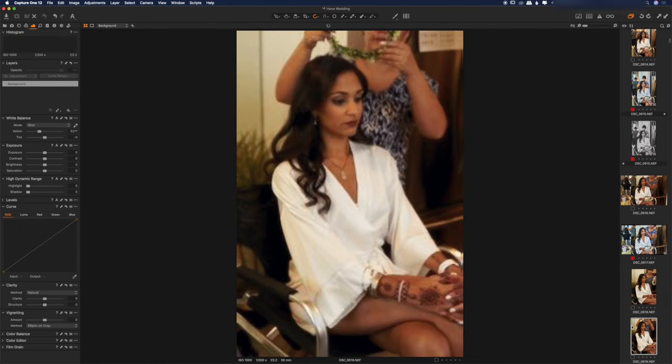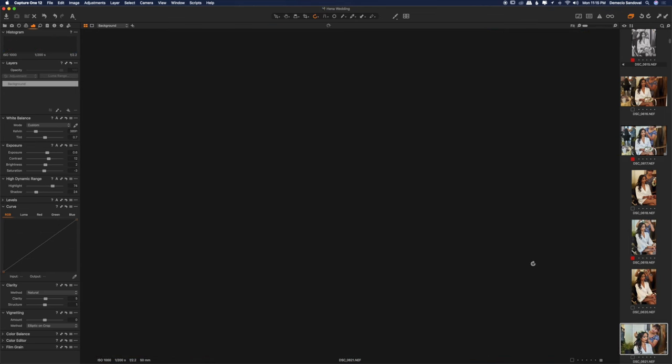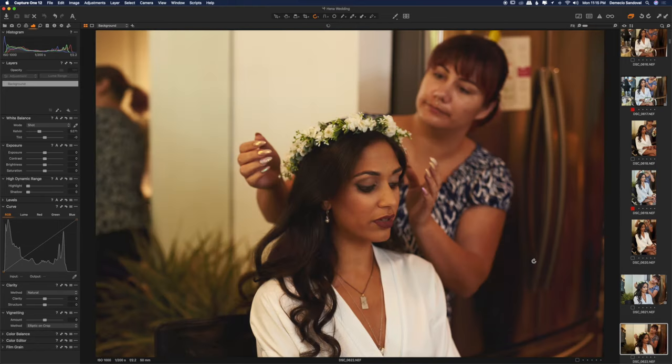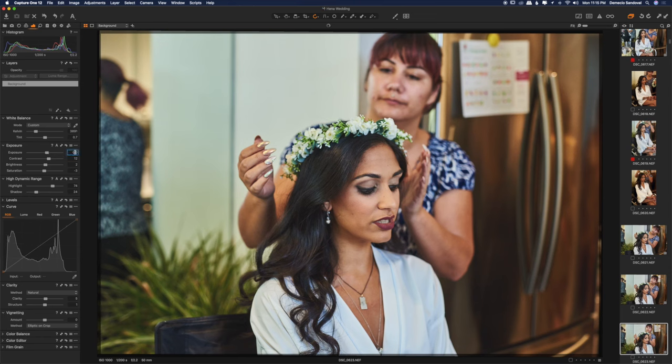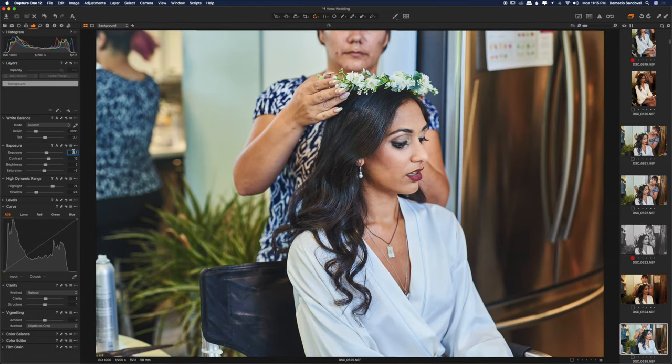Hi guys, this is me editing a wedding and I'll talk through it as I'm doing it. I already did it but I'm talking through it now. I'm raising the exposures here a little bit, raising the shadows. What I try to do is get these done as quickly as possible but the best way possible. Sometimes I go through them all and mark them with a red flag, and I edit those.